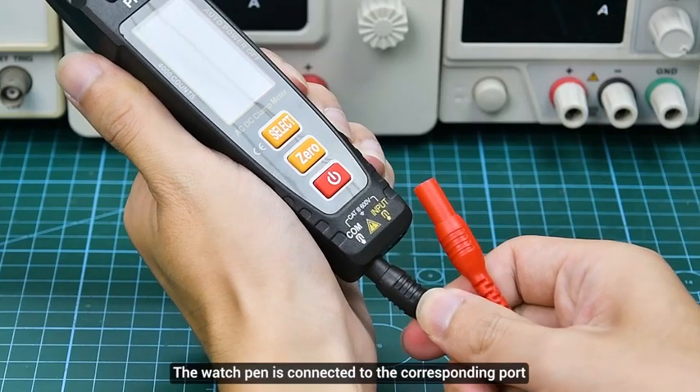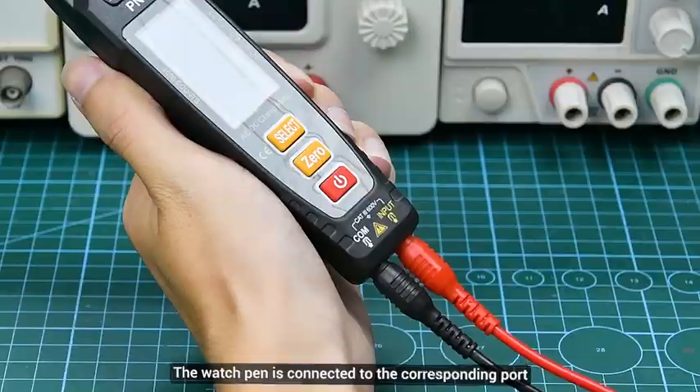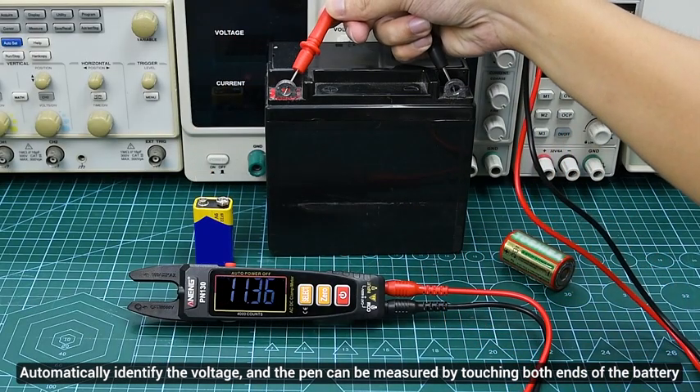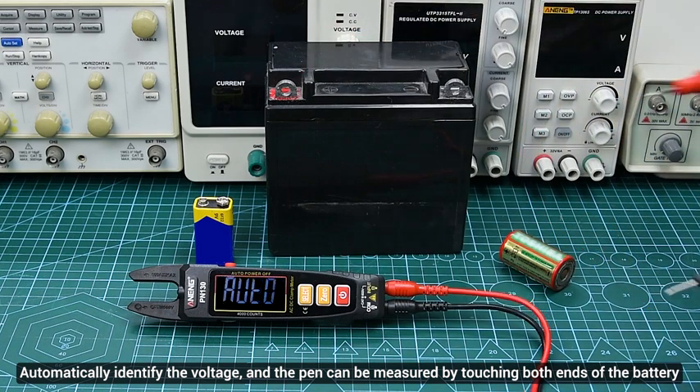The watch pen is connected to the corresponding port. DC voltage: automatically identify the voltage gear, and the pen can be measured by touching both ends of the battery.